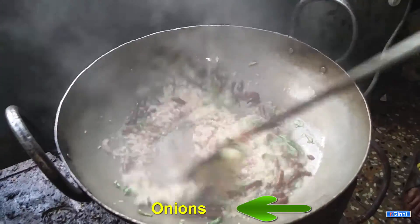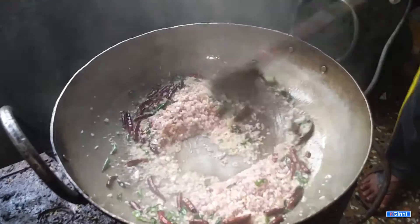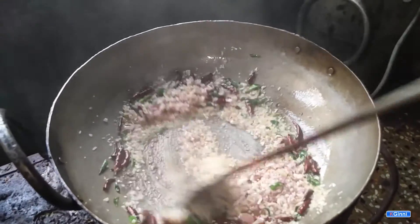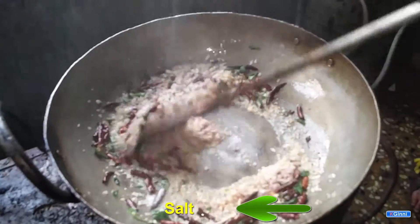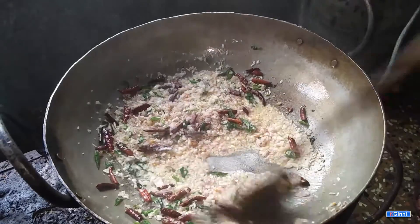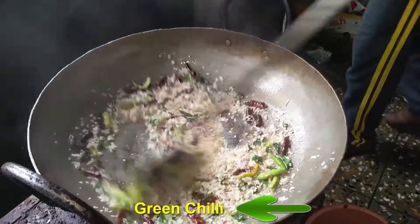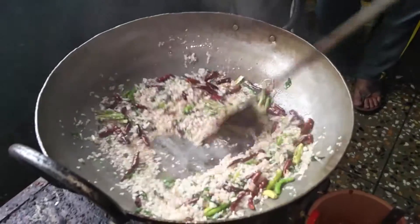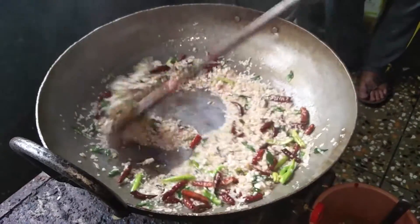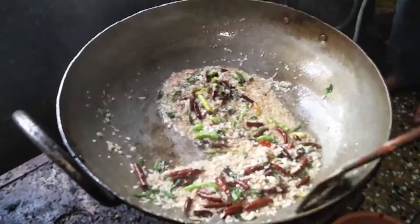Now adding onions. You can see the red chili is turning to a dark color. At this stage, add salt and mix all these things. Stir until the onions become a brownish color, then add green chili and continue mixing thoroughly.